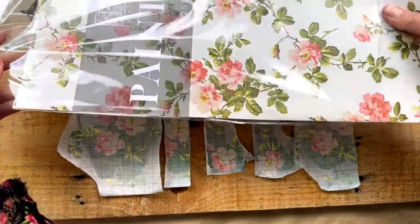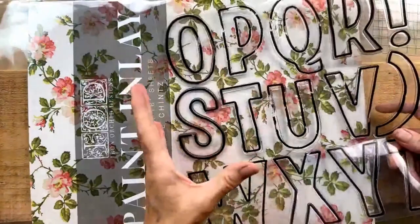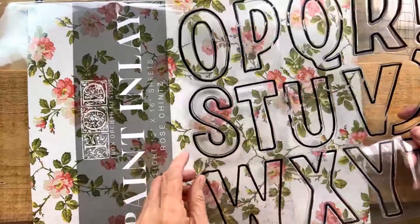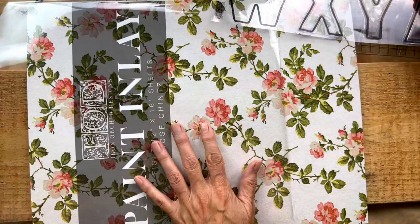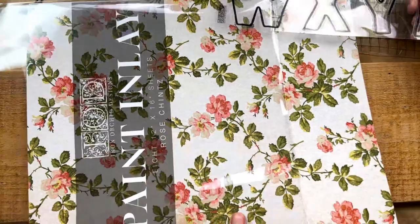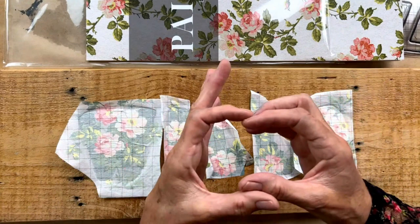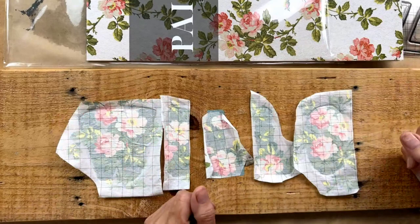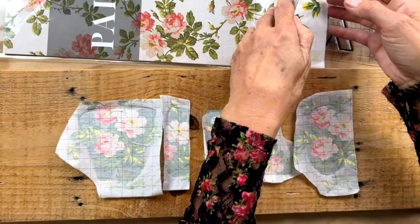The first thing you're going to do is prepare your inlay sheet. In this case we used the rose chintz. For this technique, where you're using the alpha or any small shape you want to fill with inlay, you want to choose a pattern that's compact enough that you'll be able to tell what it is within that small space. The blue chintz works great too. There are a few different inlays that would work fabulously — and depending on the design, you can use something bigger. It's a general rule but it's bendable, so have fun with it.